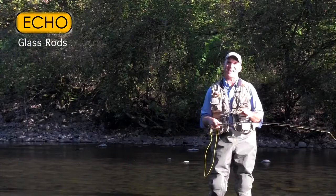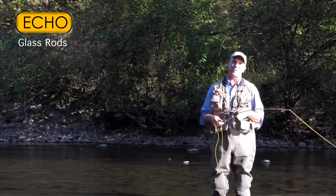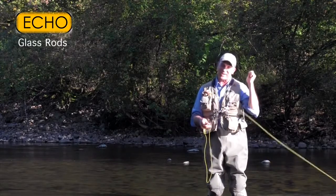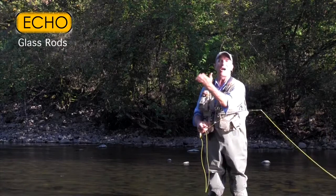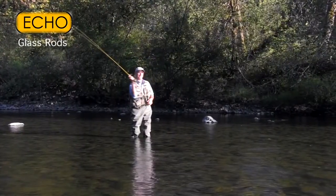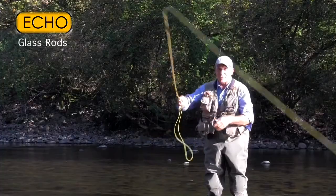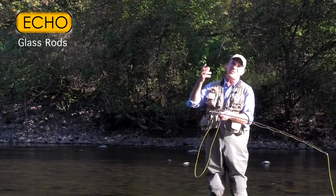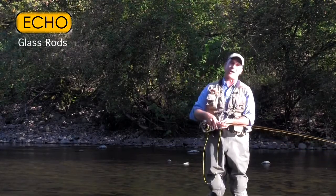With modern fast action graphite fly rods giving you higher and higher line speed, one of the things that people complain about is the ability to make a normal stroke but have a smooth, delicate presentation. Fiberglass, because of the nature of the recovery of the fibers themselves, lends itself to a smoother, slower fly cast. The mass on the rod and the recovery of those fibers give you a little vibration that turns into feel, and I think you can feel the cast more with a fiberglass rod than you can with an ultralight stiff modern graphite fly rod.